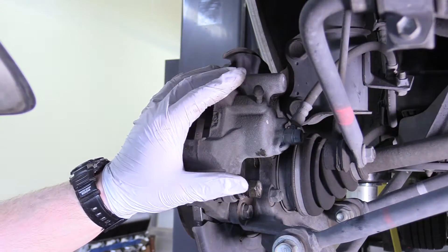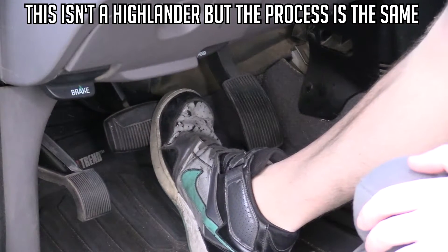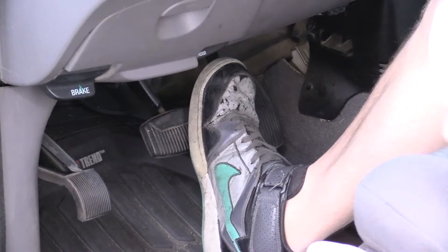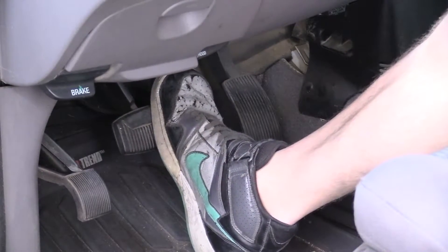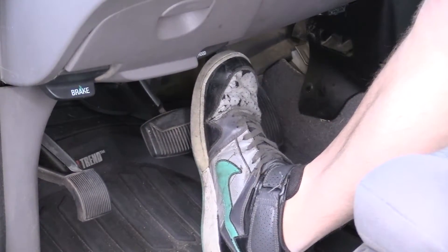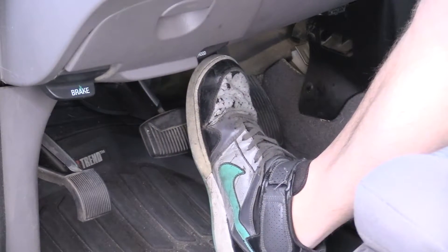Now our driver's side is complete — the passenger side is exactly the same, so you're good to go. Before we go anywhere, we're going to depress the brake pedal all the way to the floor very slowly and let it back up very slowly. What we're doing here is taking up the slack between the pistons, brake pads, and rotors, because if you took off without doing this you'd have basically no brake pressure. Do this four to six times until you get a very firm pedal.